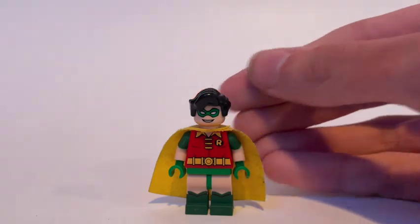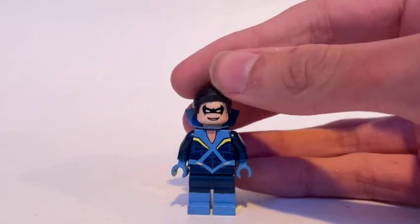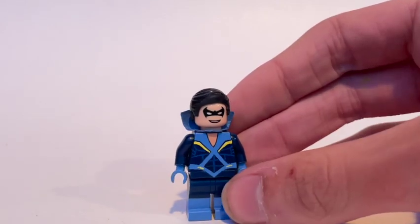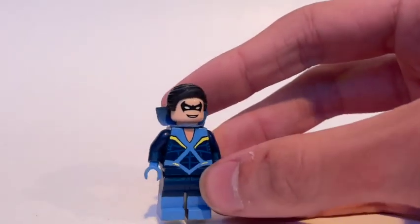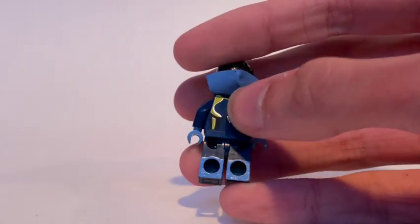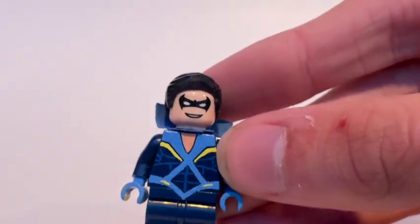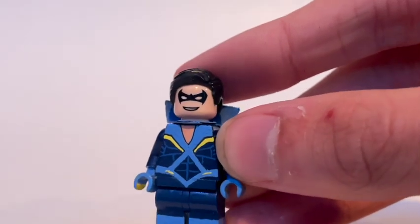I did do a 1980s Nightwing, and this is one of my absolute favorite customs. I completely forgot to put him at the beginning of the video, that's why I made it a big deal when I remembered. This one's not as simple as most of my figures - I had to paint the hands light blue, painted the boots light blue, and the torso is fully painted with this design.